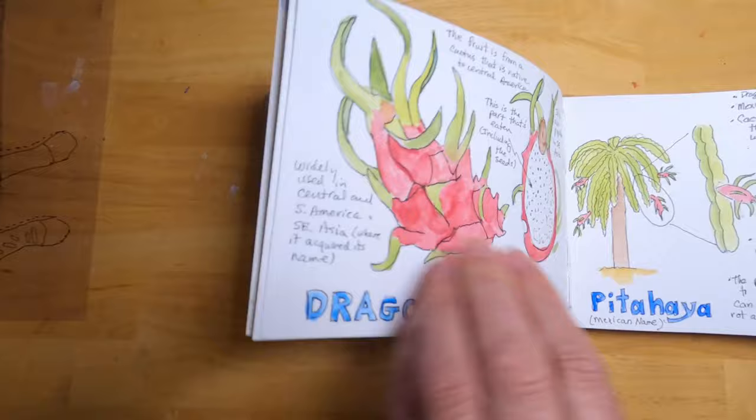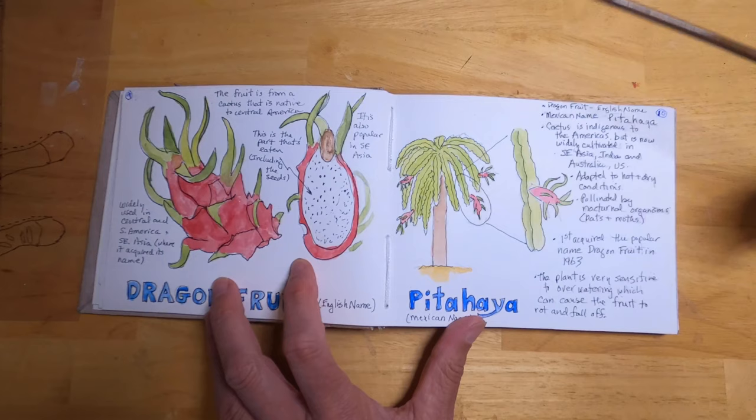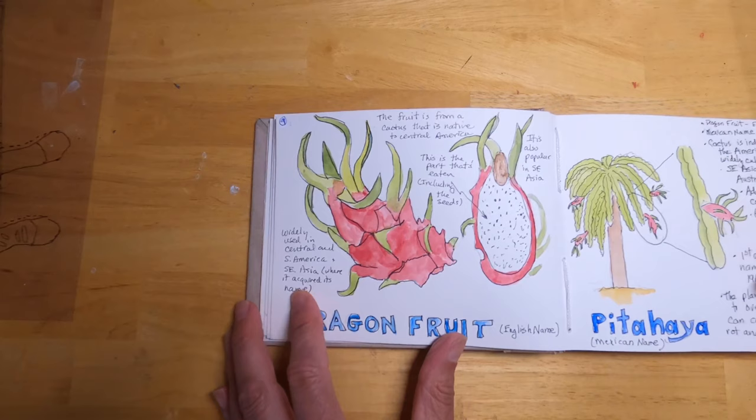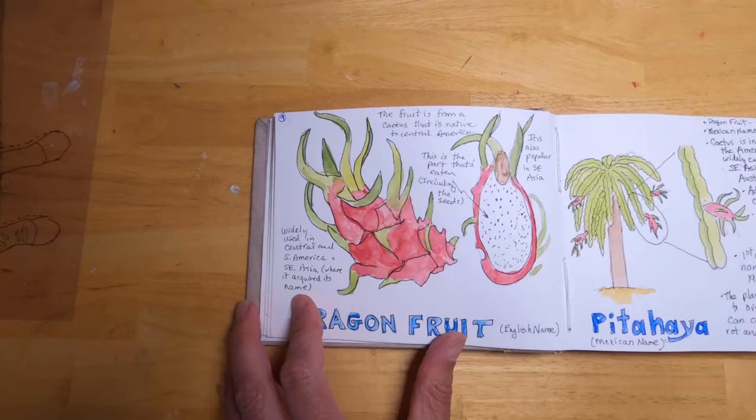This is dragon fruit — I've never had one before. I was surprised to learn they're actually derived from cacti. This is the actual plant here, and you can see the dragon fruit forming at the ends. It's the white pulp inside that's eaten; it's filled with seeds, but you can eat all of it including the seeds. Dragon fruit is very popular in Southeast Asia.